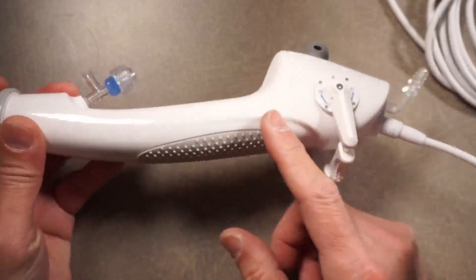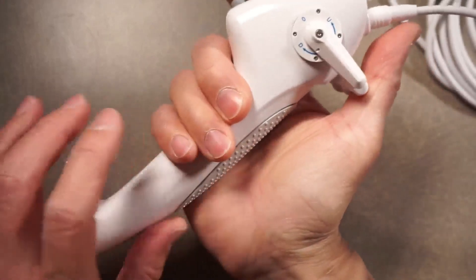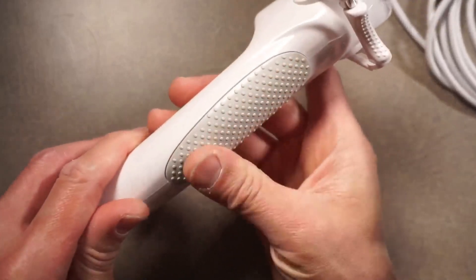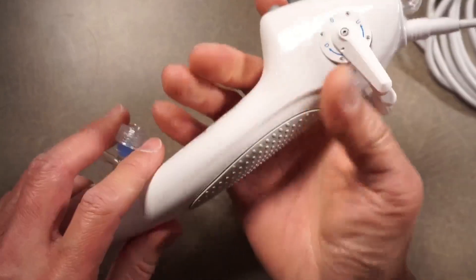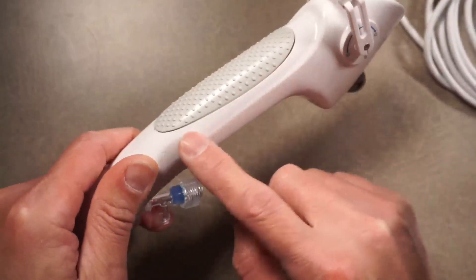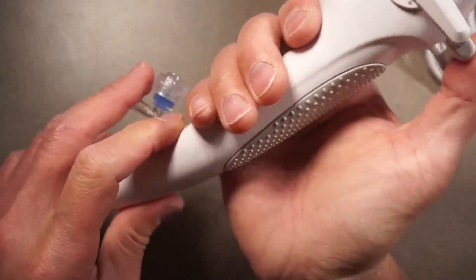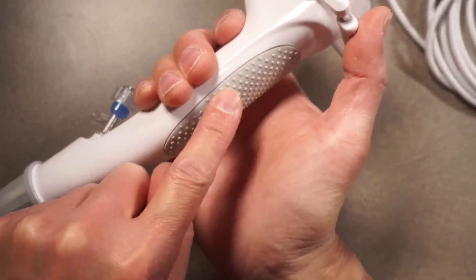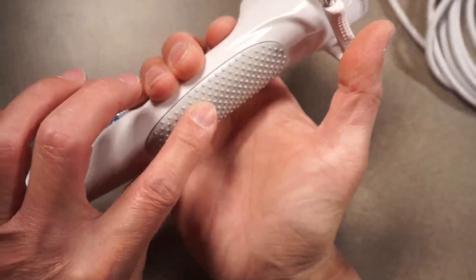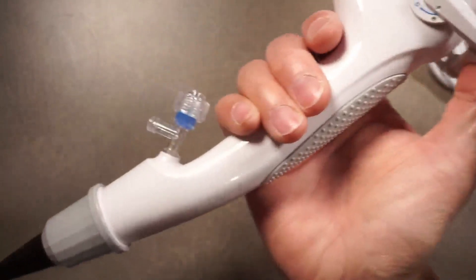Moving a little more distally, over here is where your palm would go when you're holding the scope. I'm almost never holding it in this spot, so I'm not sure how useful this grippy surface is here. If you want to make it grippy, you might want to move it over to the side so that when I'm holding it, my palm and fingers are contacting the side rather than this area. Free advice to the Vathin reps and Vathin manufacturing.